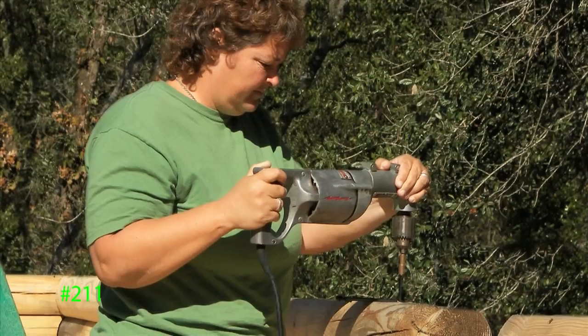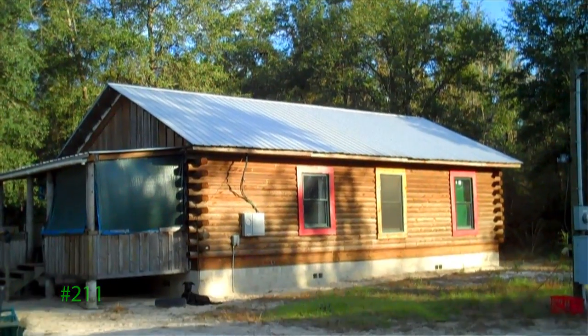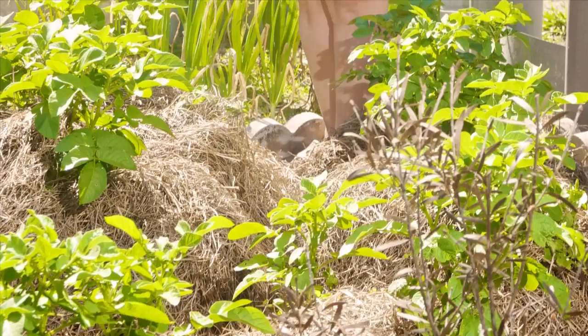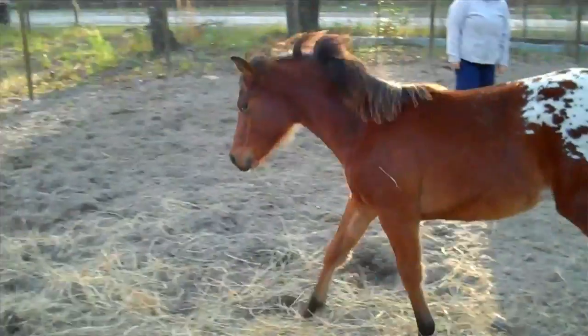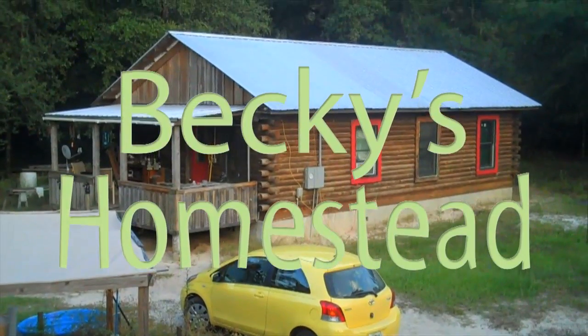Hi, I'm Becky. I moved to the country and built the log cabin of my dreams, and now I enjoy the simple life. This is the life of making things, growing a garden, raising animals, connecting with my community, and making a home. This is Becky's Homestead.